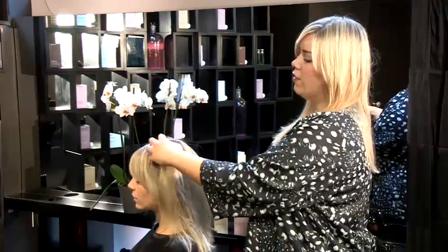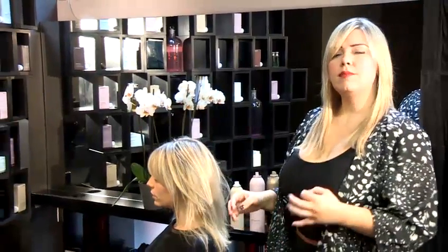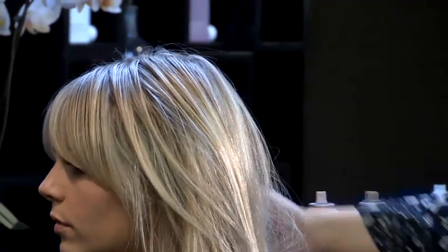The reason that hair can get greasy is usually the wrong product choice, or sometimes even if you use the water too hot when you're shampooing your hair at home. This can overproduce oil from the sebaceous glands on your scalp.